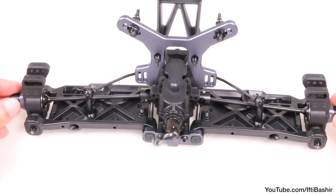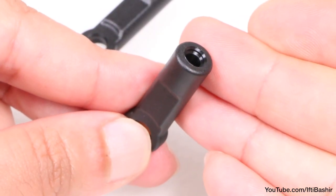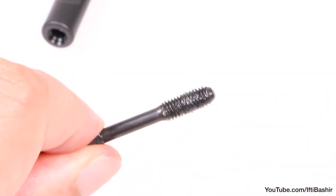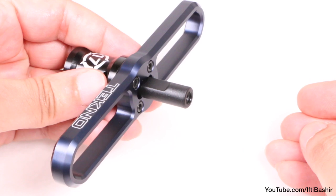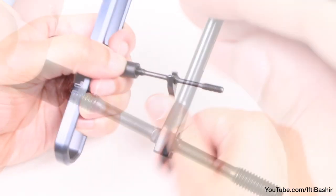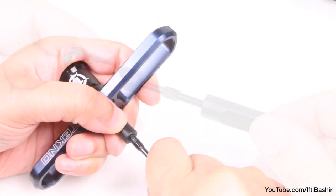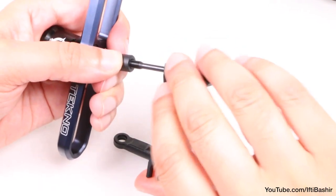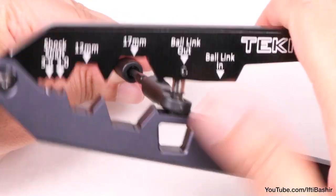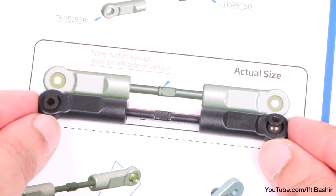With rear hubs and drive shafts now in place, we need to build our camber links. To do this we insert the turnbuckles into the rod ends. Note the rod ends are not pre-threaded, so as we insert the turnbuckles we'll be creating the threads at the same time. The best way to do this is to apply a small amount of grease to the turnbuckle threads, then place the rod end into the handle of the techno wheel wrench. Push the turnbuckle hard into the rod end until you feel it bite, after which you can use a 4mm wrench to grip the turnbuckle as you twist it into place. Repeat on the opposite end, bearing in mind each turnbuckle also has a reverse thread at one end. Once done, insert pivot balls into each end of the camber link. If created correctly you should have a 29.5mm gap between rod ends — there's even an actual size diagram in the manual to compare with.